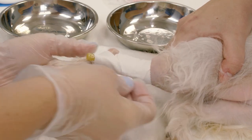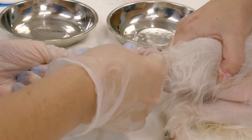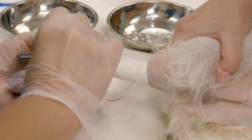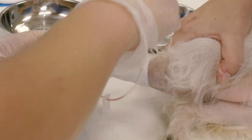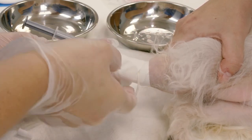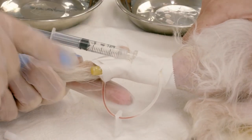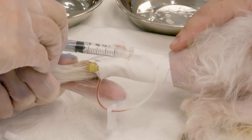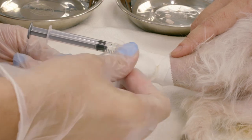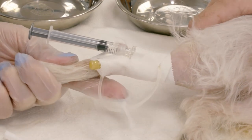Due to the tape being a little short I still have a dangly bit, so I'm going to use one more piece of tape over the top to secure the t-port to the patient. Once everything is secure I'm going to give a gentle flush. I'll see this blood pulse in and we should be able to feel it as well. Then I'm going to clamp that off so we don't get continued back flow, and either connect my IV line or another end port.